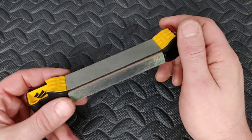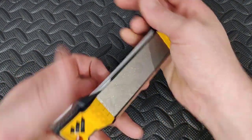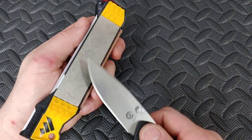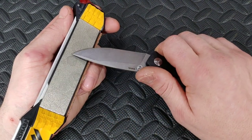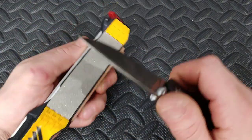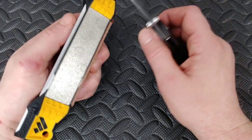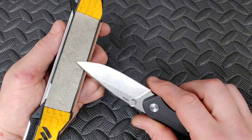Before we compare some of those edges, I want to talk about some of the downfalls or dangers. You want to be careful of your fingers — if you're holding it and sharpening across the stone, make sure you're not going to run into your fingers, or that your finger doesn't come up high as you cross the stone. Always make sure your fingers are clear. Also, don't use a lot of pressure — with diamonds, you should let them do the cutting. Use a little bit of pressure, but not much.